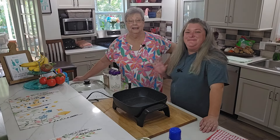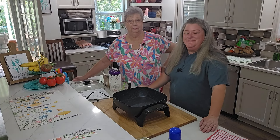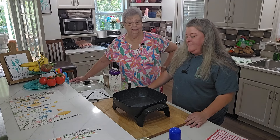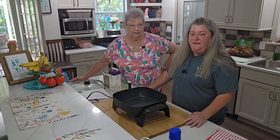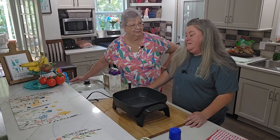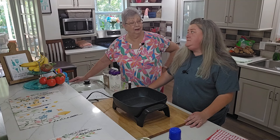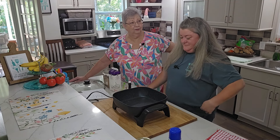Hey everybody, it's Karen and Stephanie with Food and Family. She is going to make us an English sticky toffee sauce. That's hard to say! And I love toffee, so I am excited about this.